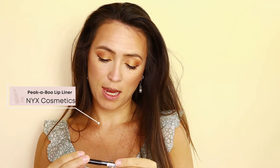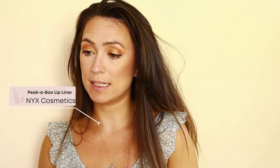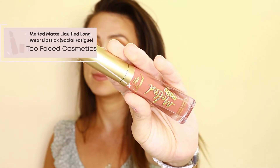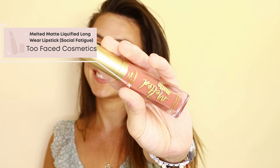Lastly, for my lips I'm using the NYX liner in Peekaboo 860 to line my lips. Then for lip color I'm using the Too Faced Melt Matte Liquid Long-Wearing Lipstick in Social Fatigue, which is an orangey red-brown that really brings out the orange tones from the Proof Is in the Pudding palette.